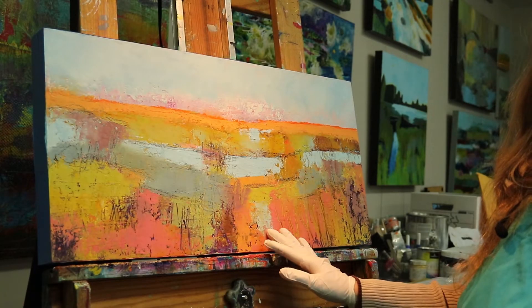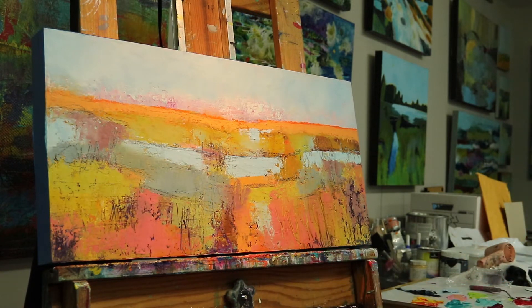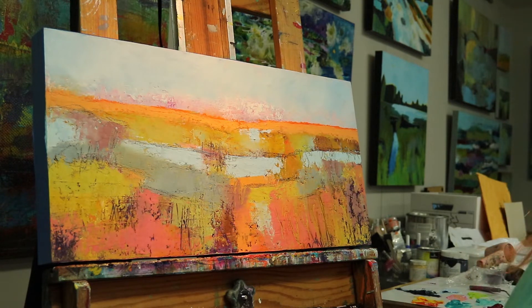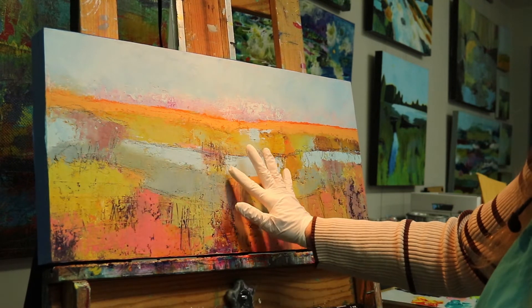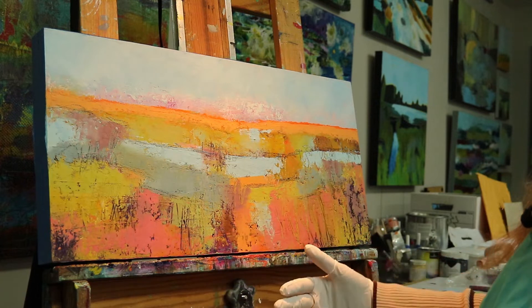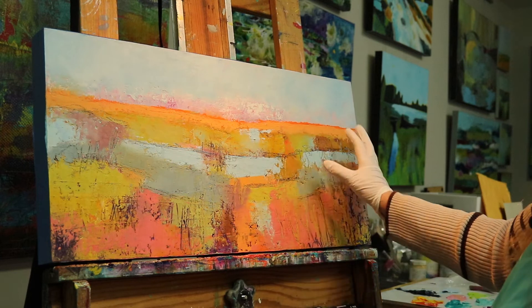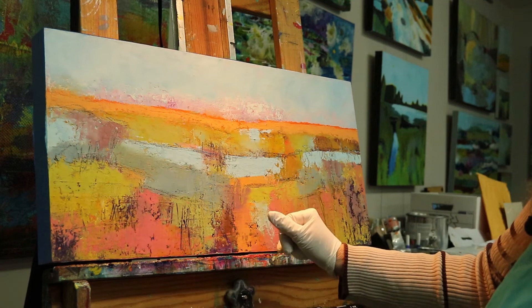So this is the landscape and I've been looking at it and pondering it. There's lots of things I like about it, but there are one or two things in particular that I'm not enjoying. One is this division of space in here. I'm finding that these blue shapes, if I look at them as shapes, they're very similar in size. So I'm not feeling the repetition is good — it feels very divided and equal to me, the blue shape. So I want to change that.